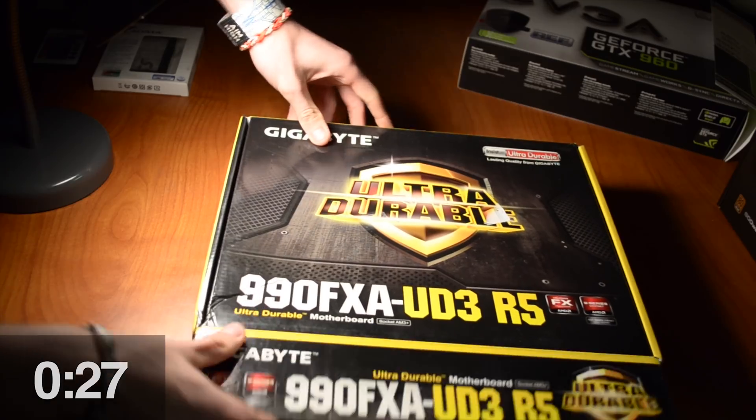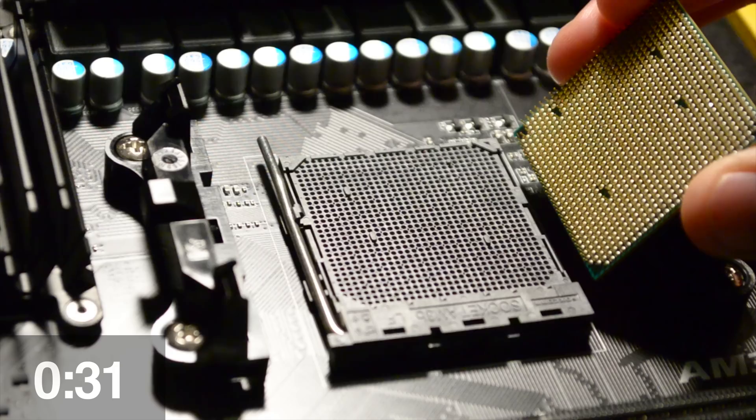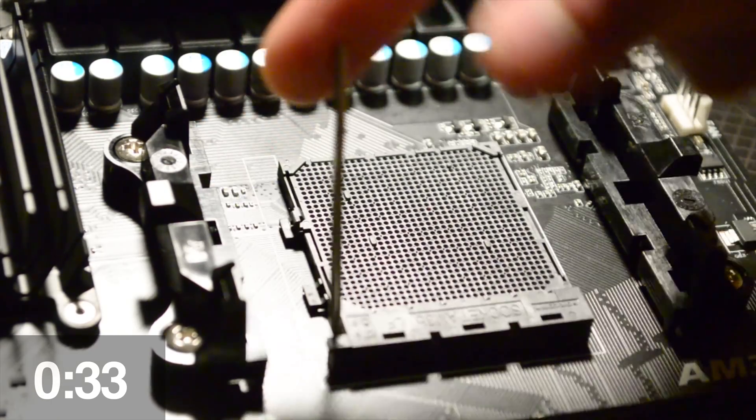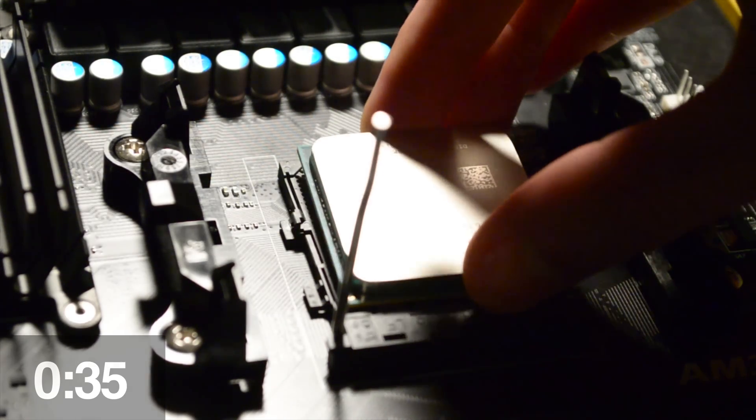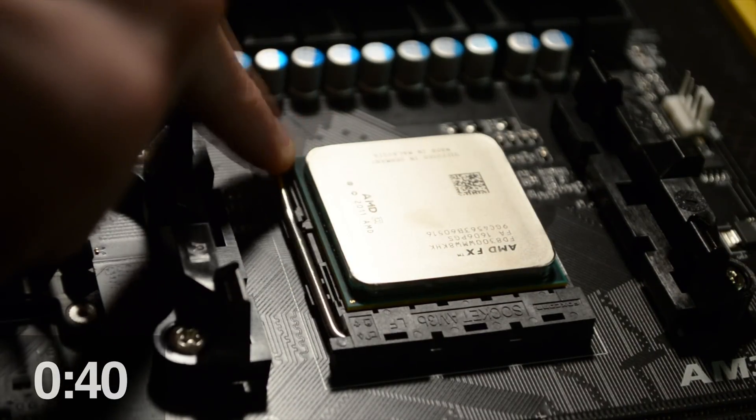First up, gather your parts. Pull out your motherboard, place it on its box, and prepare your CPU for the marriage. Align the socket properly, lift the retention lever, and gently set the CPU into the socket. After ensuring that it's fitted properly, lower the retention arm — it'll require a bit of force.